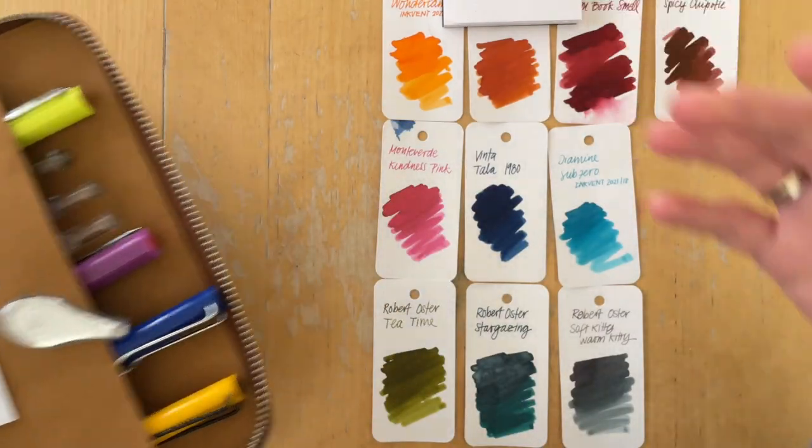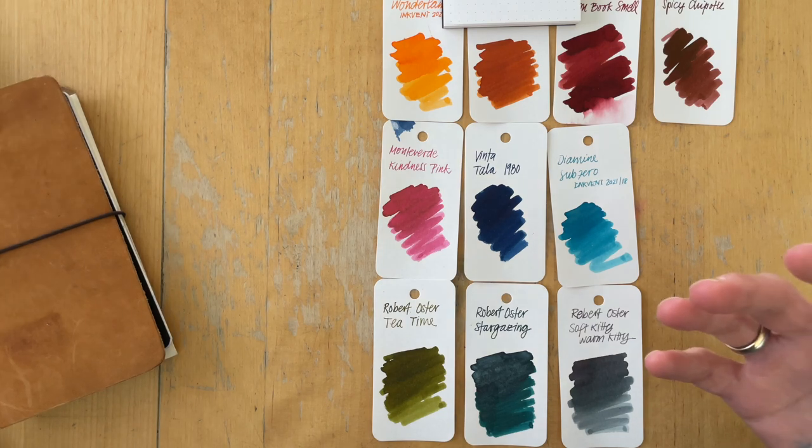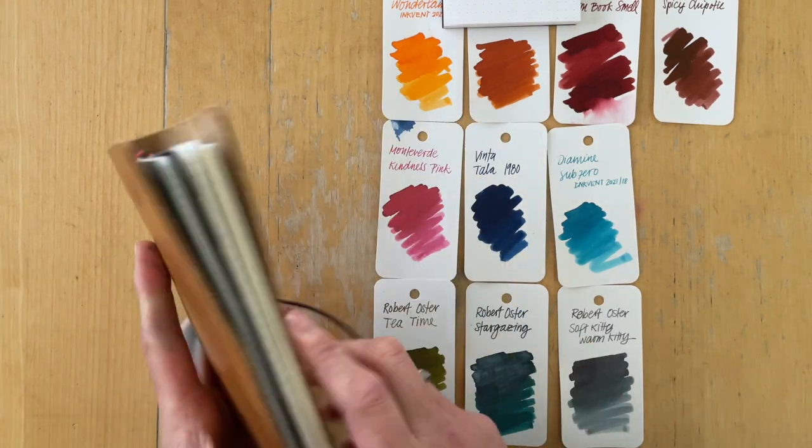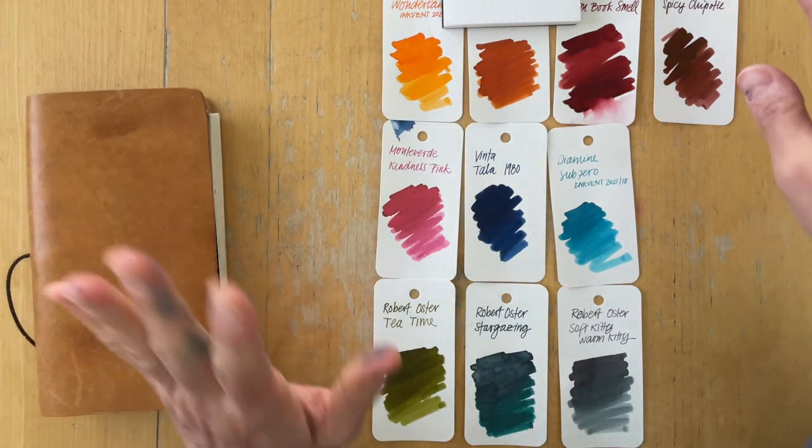Today I just want to sample them, write them out in these books. So let's get started.